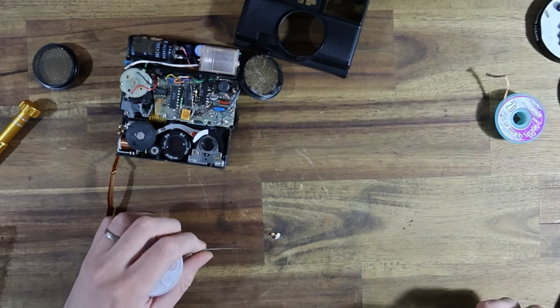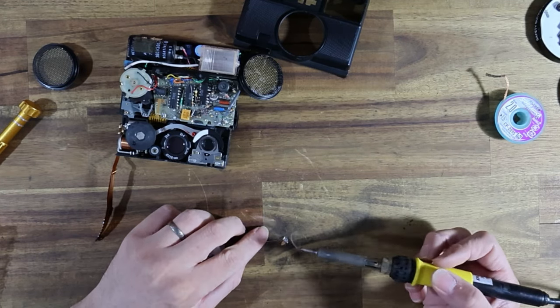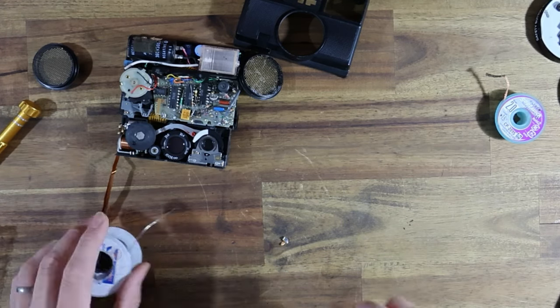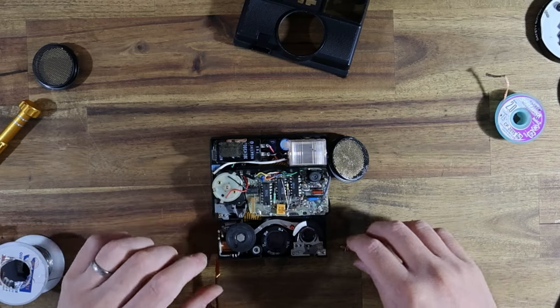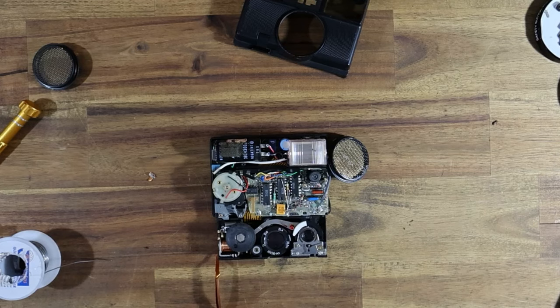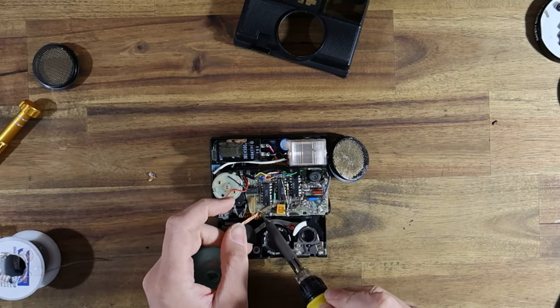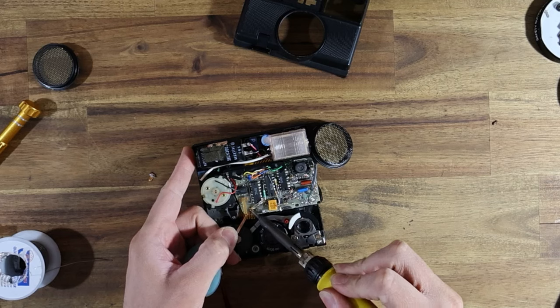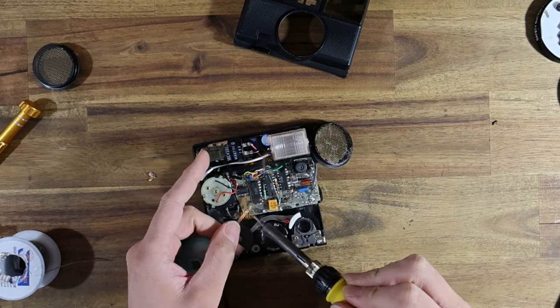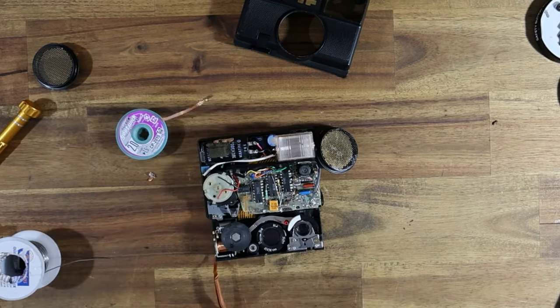I'm going to tin the bottom of that terminal — look how small this part is, it's ridiculous. I'm just tinning the bottom so that the fresh solder should want to stick nicely together. Actually, I might remove some of the old solder from this switch — I've realized it's far too thick between the old stuff and the new. I'll get rid of a bunch of it because I don't need that much. I'll give that pad a bit of a clean just to make sure this is going to be a nice easy job.